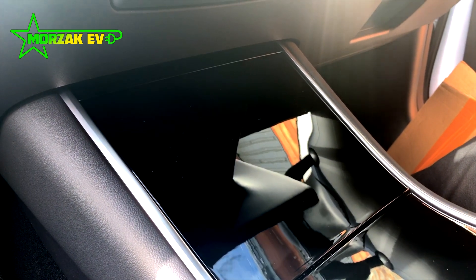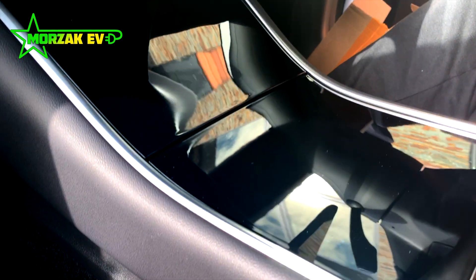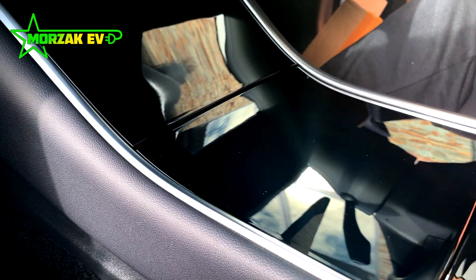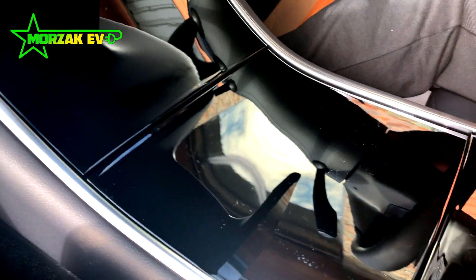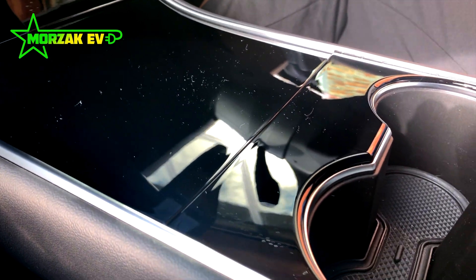We're really keen to get the center console covered early on for a couple of reasons. Firstly, it looks good while we're owning it. And second, we wanted to protect the center console from any future damage, so that when we do come to sell the car, it'll be in pristine condition.